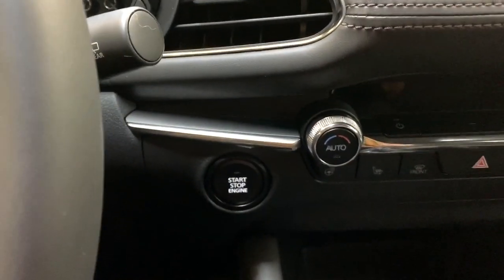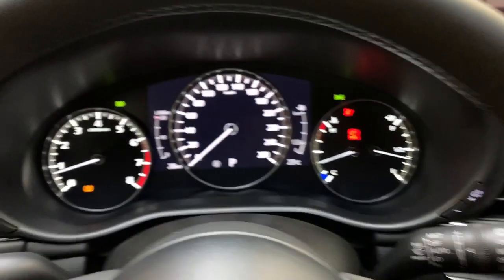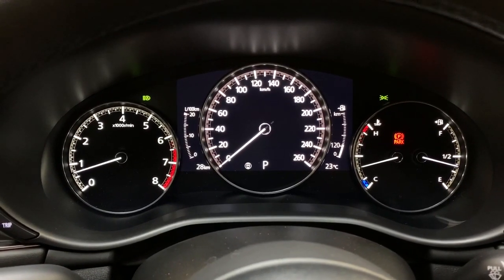Now this is a push-to-start vehicle, so just foot on the brake and tap the button. It starts right up and you get this really nice digital display in the center.